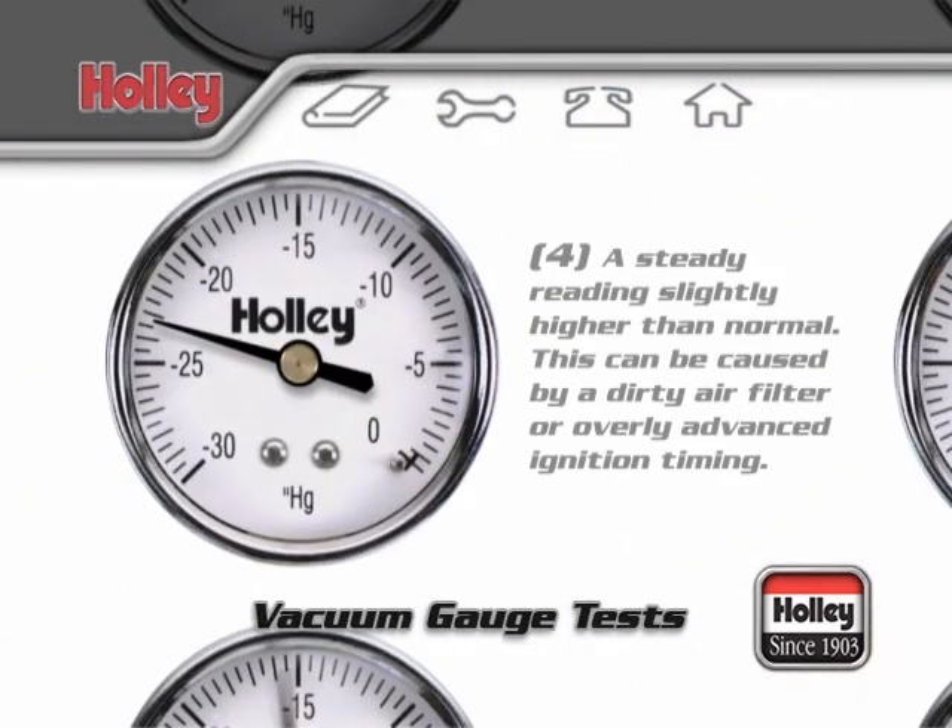A steady reading that's slightly higher than a previously noted normal reading might be caused by a dirty air filter or an overly advanced ignition timing.